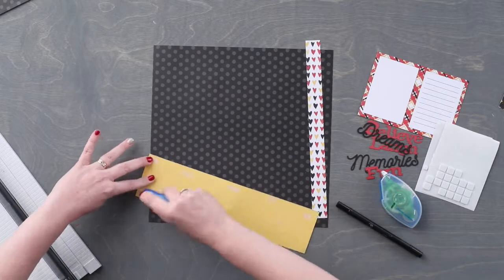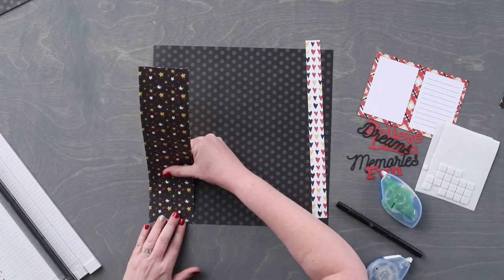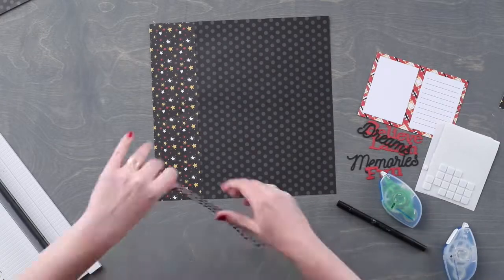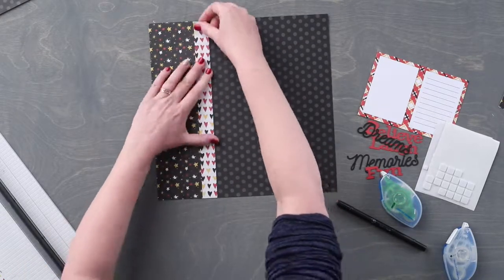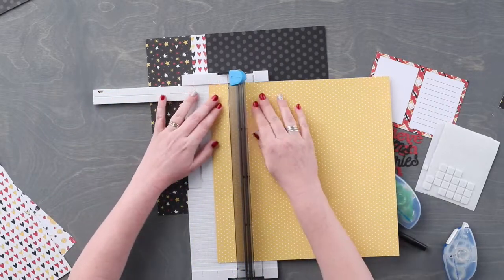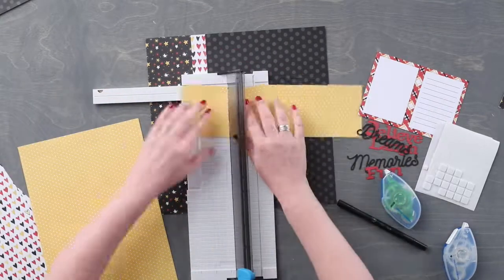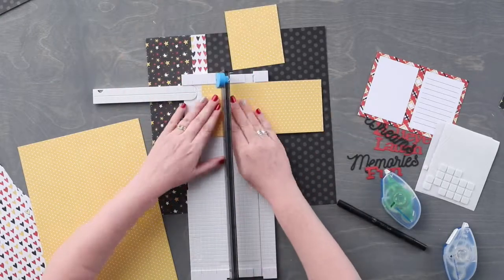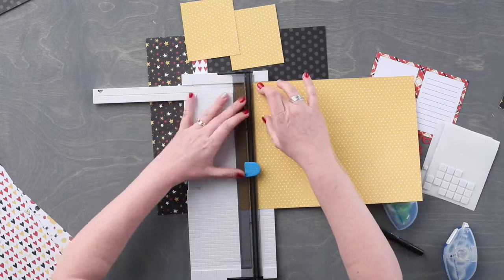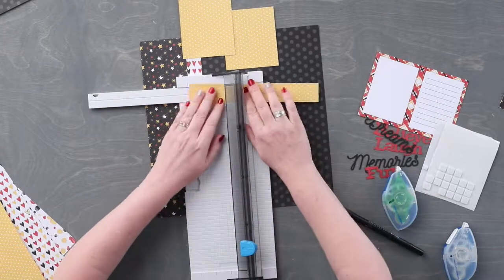We are going to adhere these two strips of paper to the far left edge of the layout. Next we are going to cut two pieces from the small yellow dot paper that measure 3 and a half inches by 4 inches. Then we are going to cut a piece from the same paper that measures 4 inches by 1 and a quarter inches.